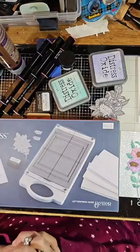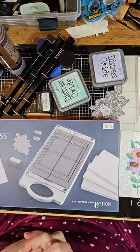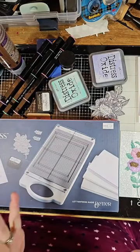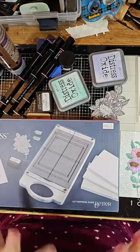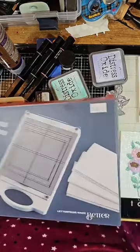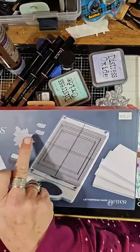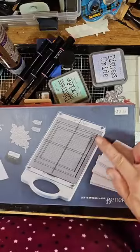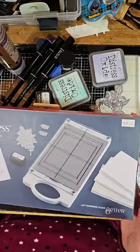Today we're trying a new product: the Spellbinders Better Press letterpress system. This is very new to me, so I hope you give me a little bit of leeway. I haven't played with it a lot. This is the Easy Press — I've taken it out of the box and this is what you get: your special ink, and your plates. These are called plates, not dies. This is what you run through your machine, along with the cotton paper.